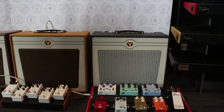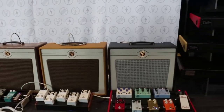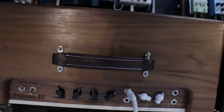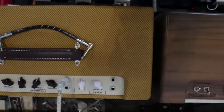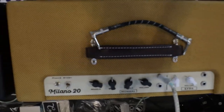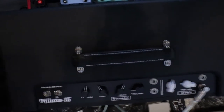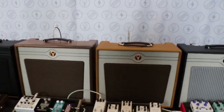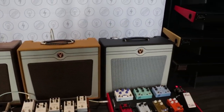First in our lineup is our Milano Series — the Milano 50, 20, and 15. The Milano 50 is a 6L6 based circuit with a 12AX7 preamp and an EF86 preamp, both with a high and low input which are bridgeable. The Milano 50 is 50 watts. The main thing that's different about the Milano Series is that they break up in the power amp section versus the preamp, so you get a lot more character and feel from the power amp section. The 20 is based off the same circuitry and same preamps, and it's 20 watts with 6V6. The Milano 15 is 15 watts with EL84s.